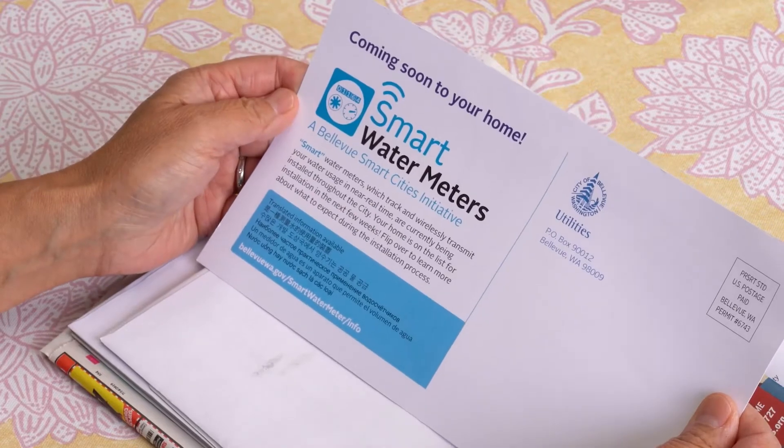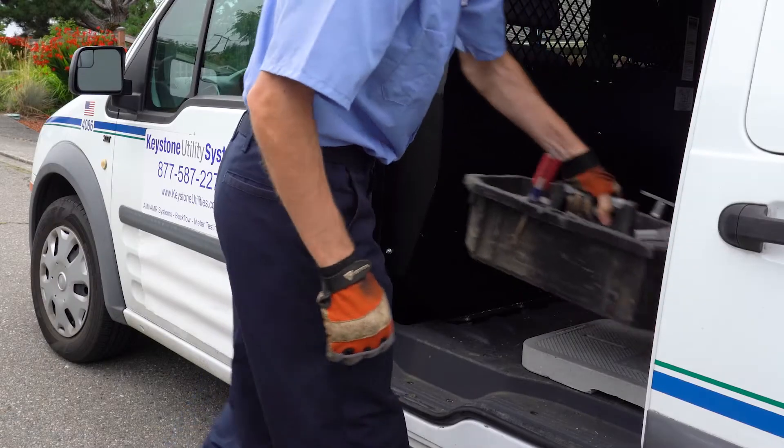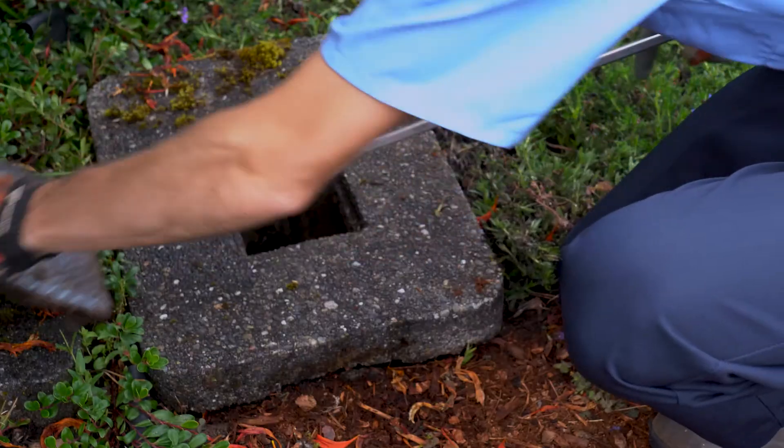Before your water meter is upgraded, you'll receive a notice letting you know approximately when installers will be in your neighborhood. The process of replacing water meters is simple and should not have a significant impact on you or your schedule.